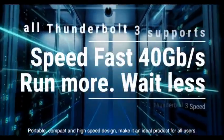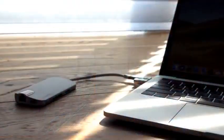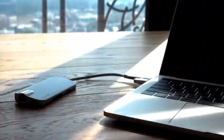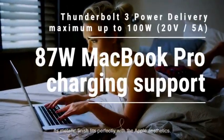Portable, compact, and high-speed design make it an ideal product for all users. Its metallic finish fits perfectly with Apple aesthetics.